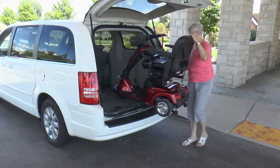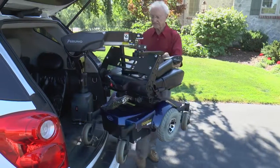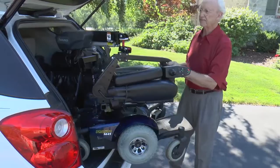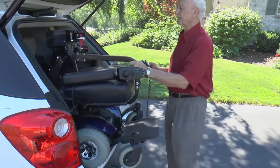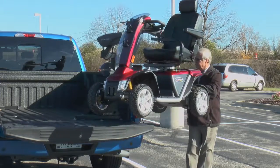Bruno's most popular interior lift, the Curbsider, power raises and rotates your mobility device inside an SUV, crossover, or van with ease. And the Curbsider is one of Bruno's most highly sought-after solutions for pickup trucks.